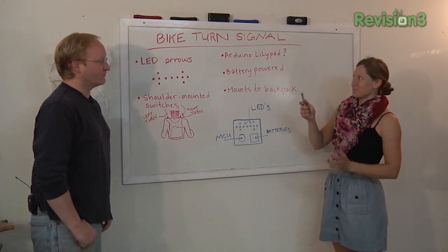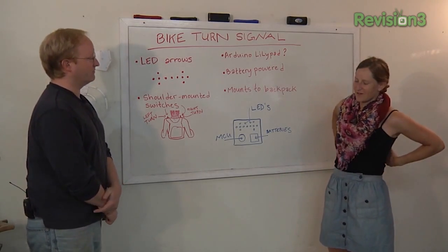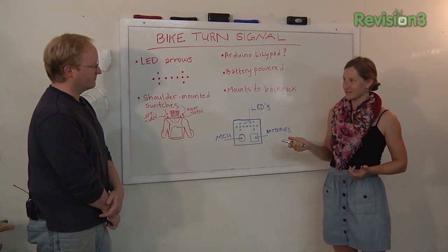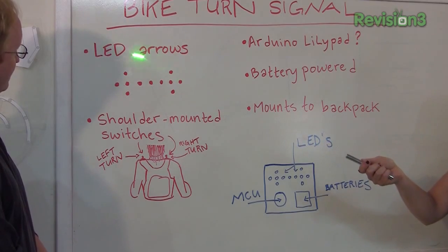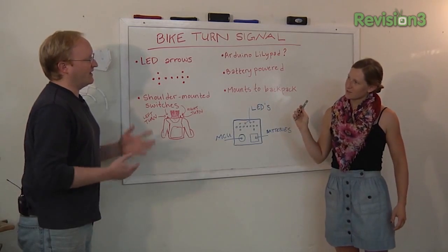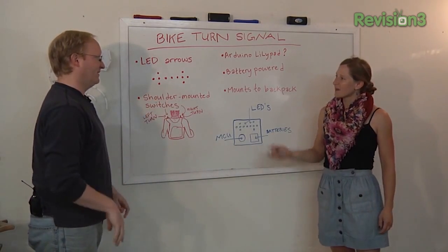My project idea is bike turn signals. I've seen different kinds — like you can put an iPad in your shirt and it'll have turn signals, and some other DIY ones with LEDs. It would have LED arrows and they would blink in the direction that you wanted to turn. Kind of like a traffic sign where they tell you the traffic to go one way or the other.